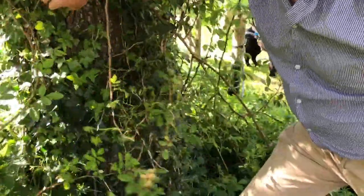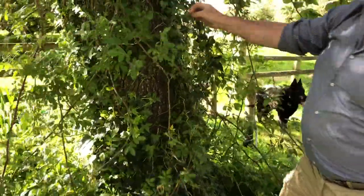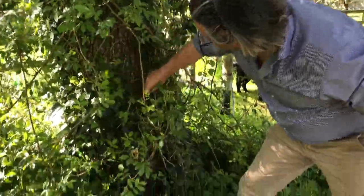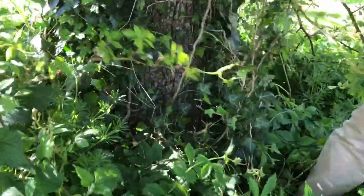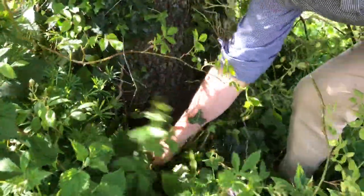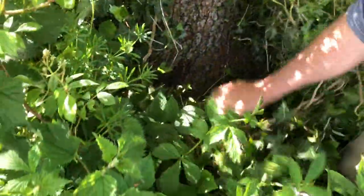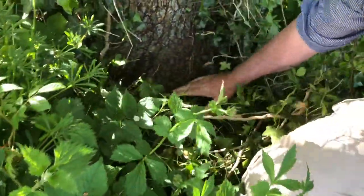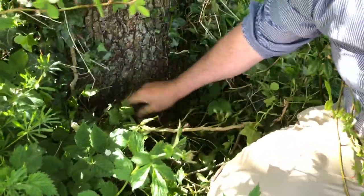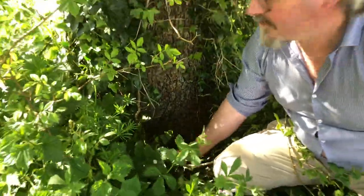Usually the top part would be narrower than the bottom. Mind the rose, because that rose climbs all the way up the top. There's no graft here anyway — it's obviously very low, probably right at ground level. My guess is it was grafted right there at the base. But it's definitely grafted onto wild pear — pear seedling.